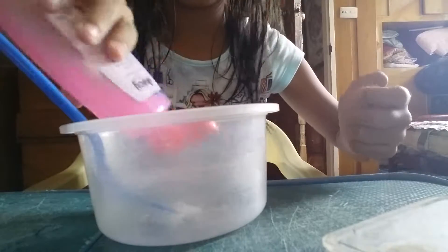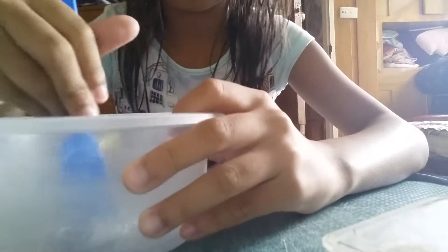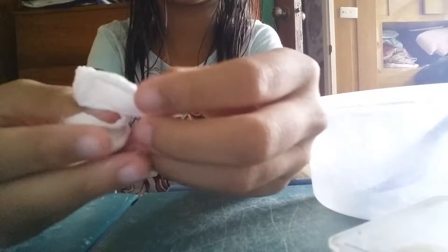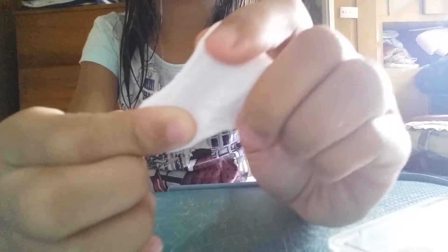I'll need to add a little bit more. I think I had a little too much liquid. It should have looked like this, and you can also color it.